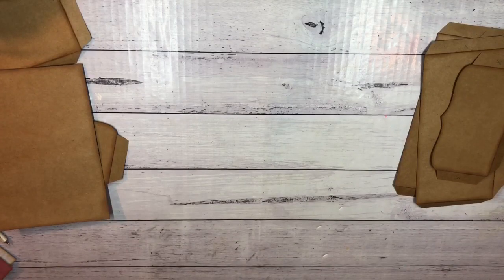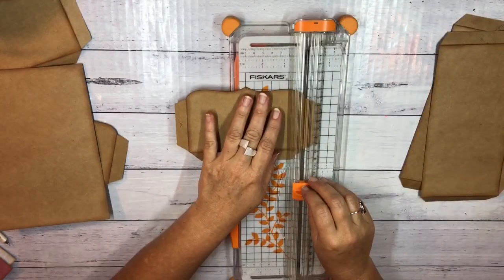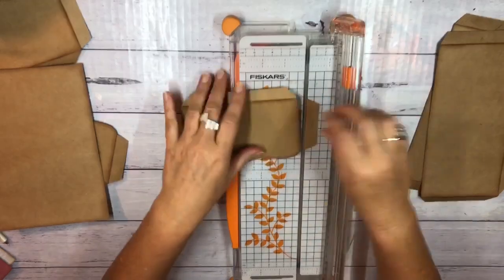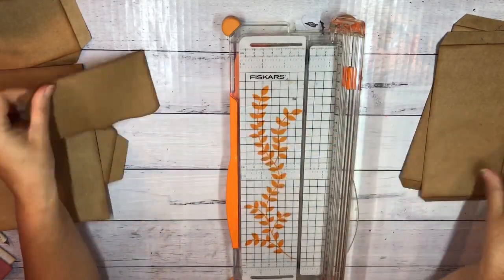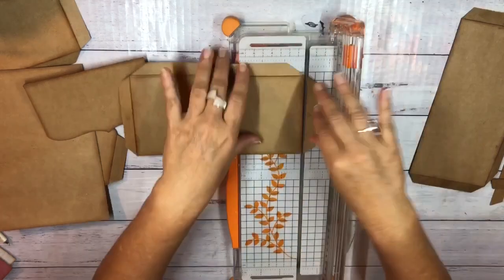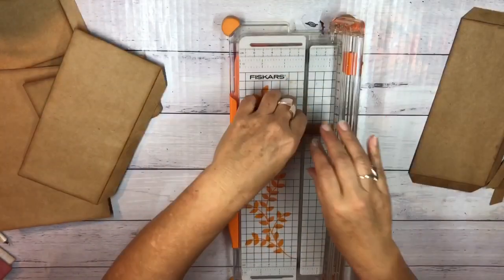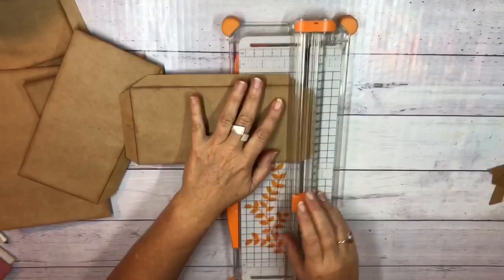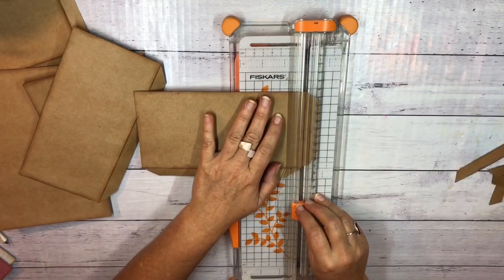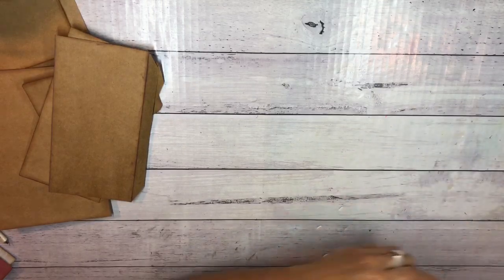I'm going to get out my trimmer and trim off those pieces. I could do it with my scissors but I'm not very good at cutting with scissors — and I'm actually not very good with a trimmer either, but there's a better chance it'll be straight. I'll just cut those two little tabs off and now that's a flip instead of a pocket. I think that's all the trimming I need to do — just cut a few little tabs off and I'm ready to go.